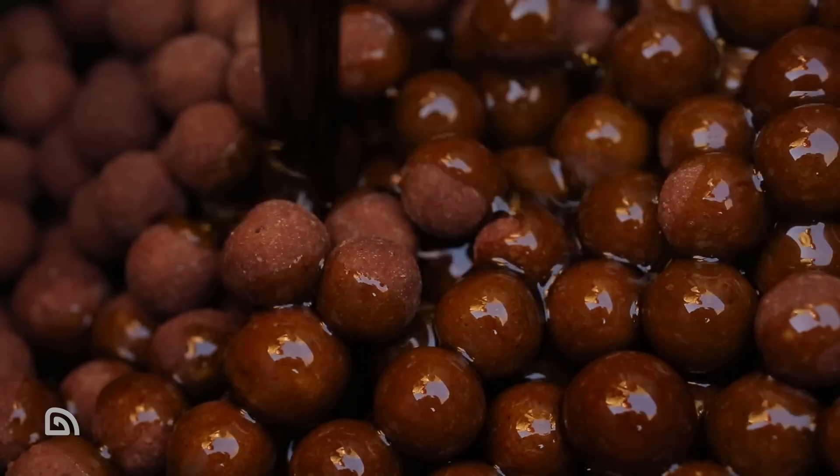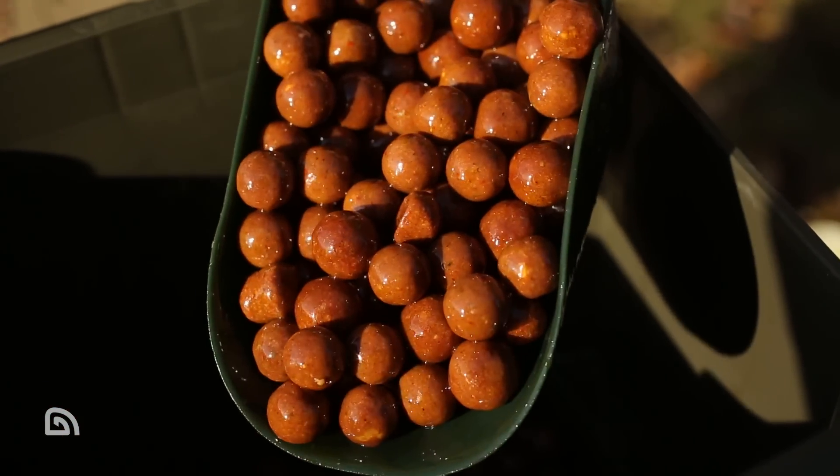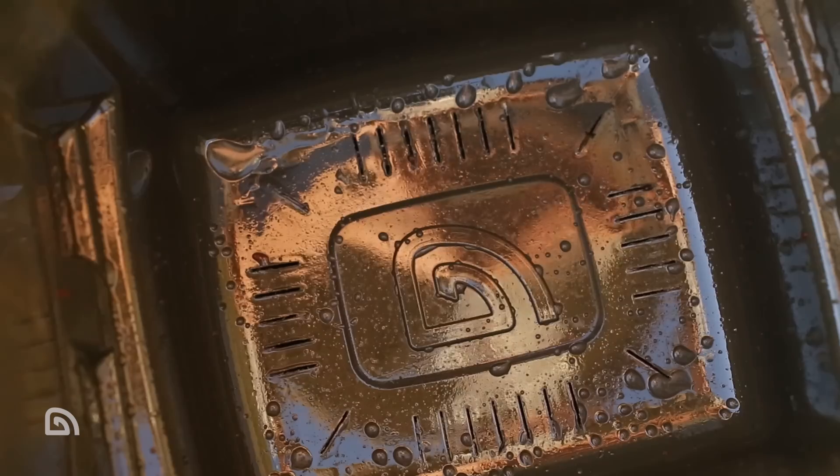You've now got that liquid to simply reapply to your baits in the system. Finally, glugging boilies with oils and liquids — another great tactic. The great thing with this system is you can apply the bait with your oils and liquids, and because of the sump at the bottom you can drain it off and reuse it.